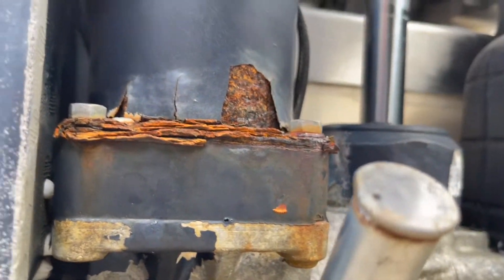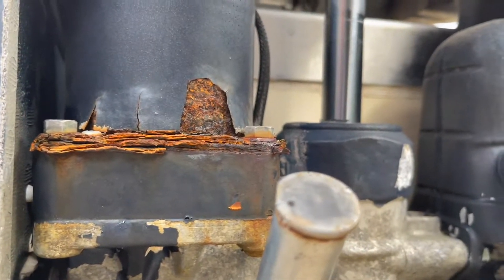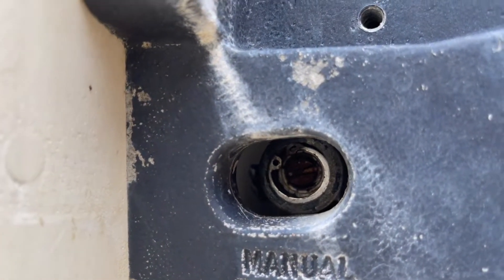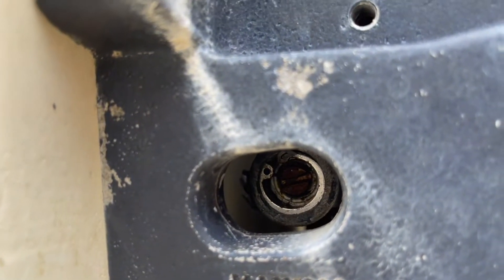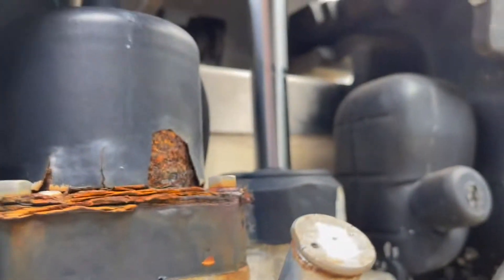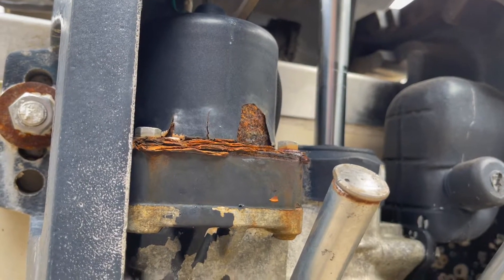The trim motor still works, which is good because it means we can easily get the motor up and down without having to use the manual screw. If you do need to get your motor up and down without the trim motor functioning, this screw in there will allow you to do that — it releases the motor so you can move it up and down. But we're going to go ahead and get this off.